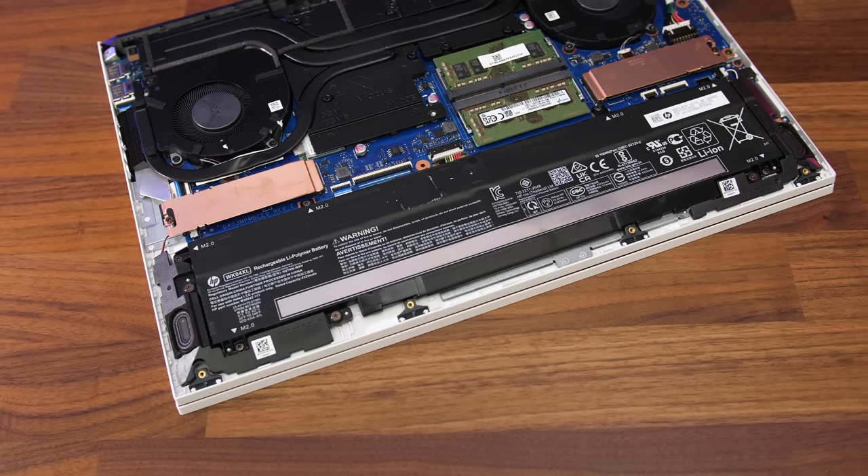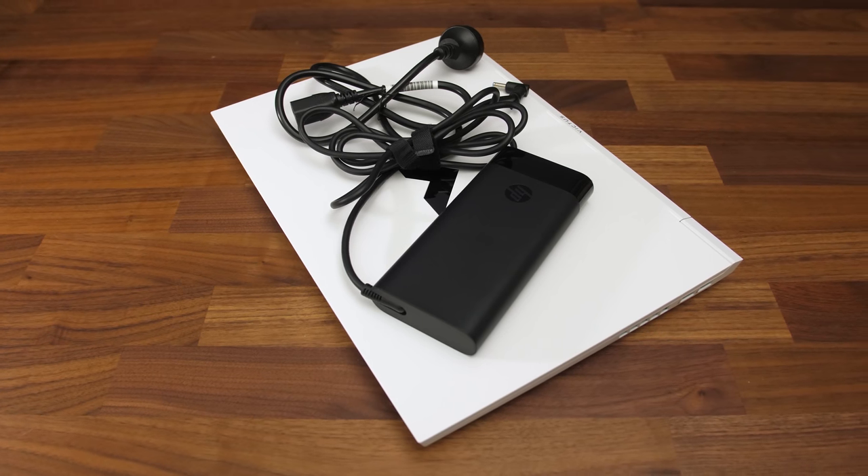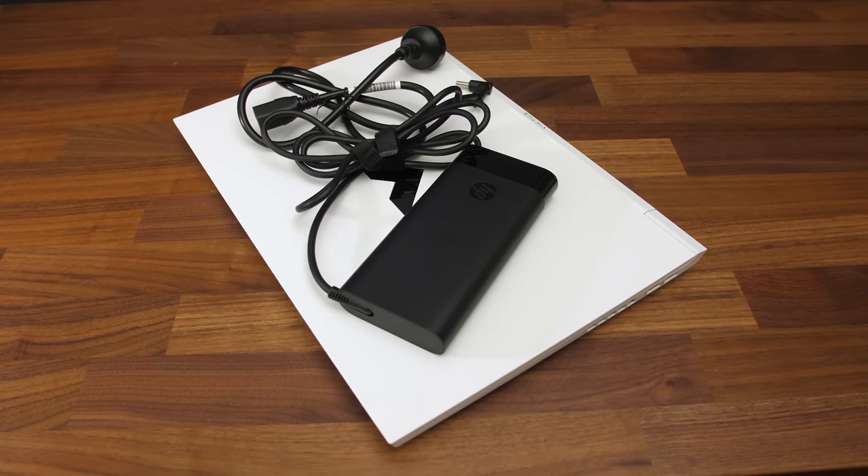The Victus has a 4 cell 70 watt hour battery inside, but it was able to offer exceptional battery life in my testing despite not having the largest possible battery. It lasted for more than 11 hours in the YouTube playback test — one of the best results I've recorded — and 2 hours in the game test. I didn't notice any battery drain during testing like I did with the HP Omen that had similar specs and the same 200 watt power brick.